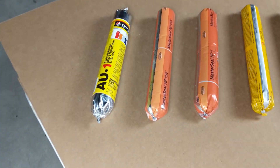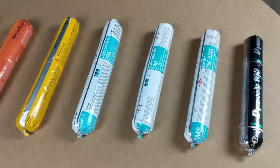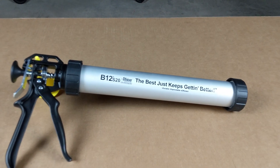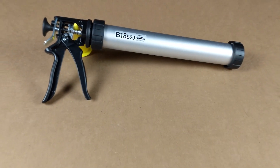We primarily use 20-ounce sausages on the job, so the B-Line guns that we purchase the most are the B8S20, B12S20, B18S20, and B26S20. We have found that each of these guns shines with different products, applications, and temperatures in the field.